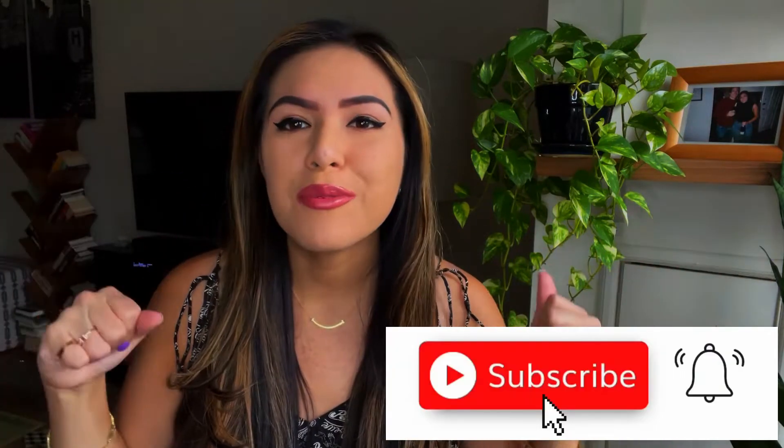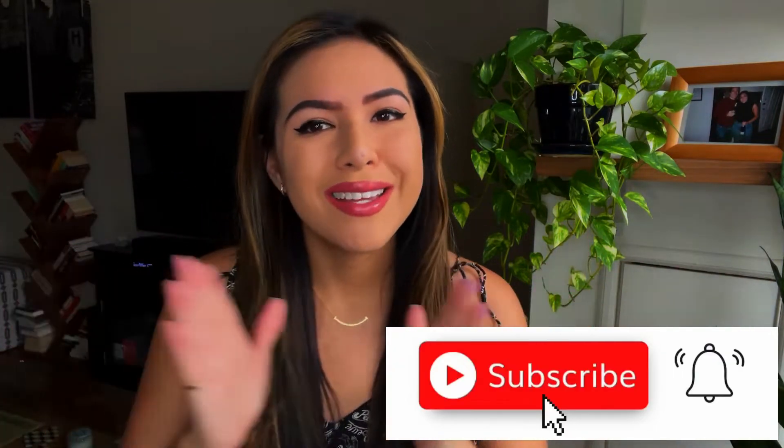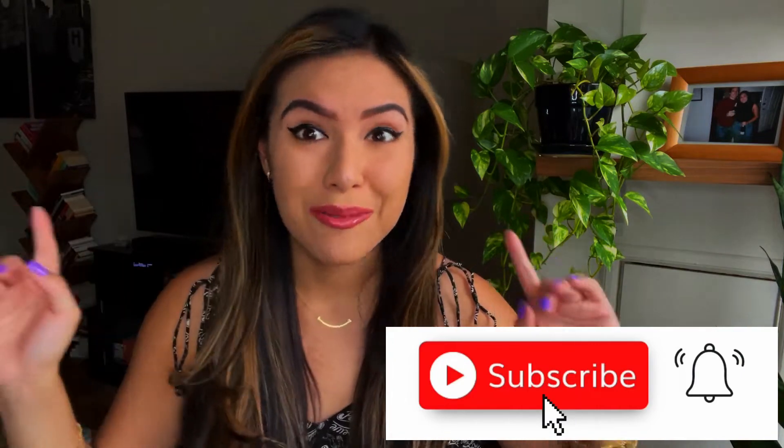Hey guys, welcome back to my channel. If you've been here before, and if you haven't, thanks for visiting. My name is Carolina. I live in New York City and I make videos on sustainable designer fashion and other fashion and design related things. If that sounds interesting to you, please like this video and hit the big red button to subscribe to my channel — it really helps out my teeny tiny new YouTube channel.